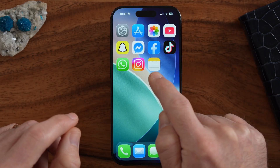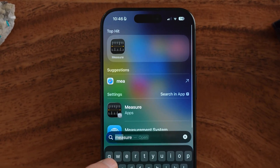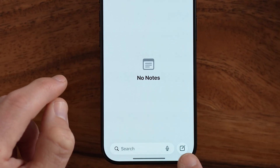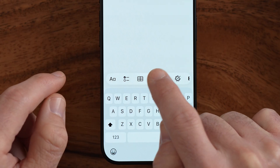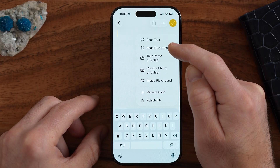The next thing I want to show you is how to scan documents directly on your iPhone. If you have a document and want a PDF version of it, you don't need a printer or fancy scanner — you can do it on your phone. All you need to do is open up the Notes app. Tap to create a new note, and you'll see a paperclip icon. Tap on that and you have the ability to either scan text or scan documents.